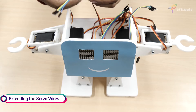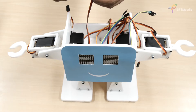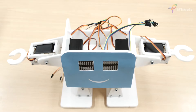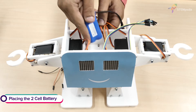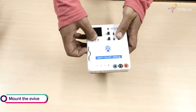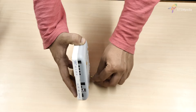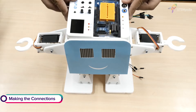First, extend all the servo wires by using male-to-male jumper cables. Next, take a 2-cell battery and place it inside the hollow space. Now it's time to bring evive into the picture. Take two 55mm male-to-female standoffs and attach them to evive. Then fasten evive using M3 bolts of 12mm length.